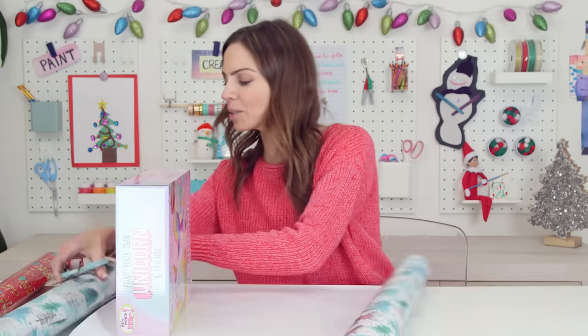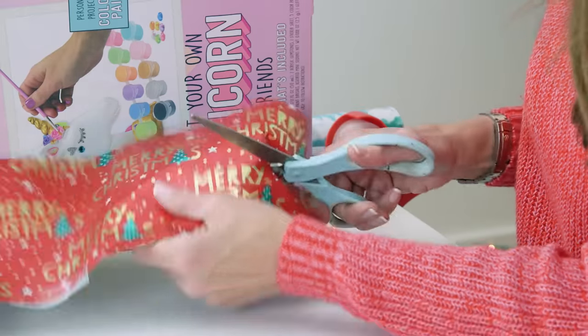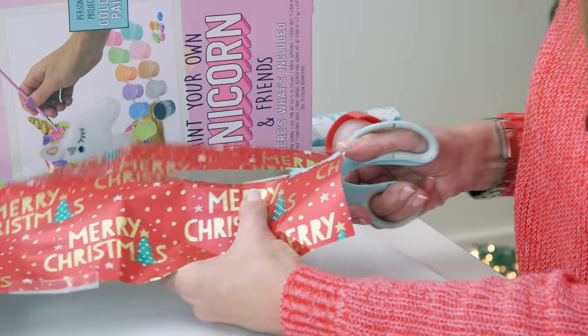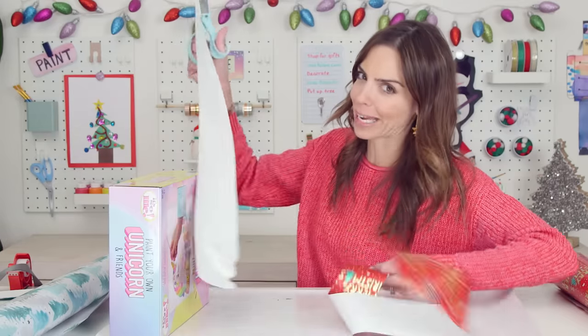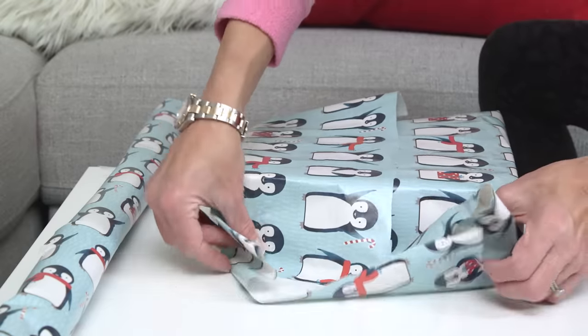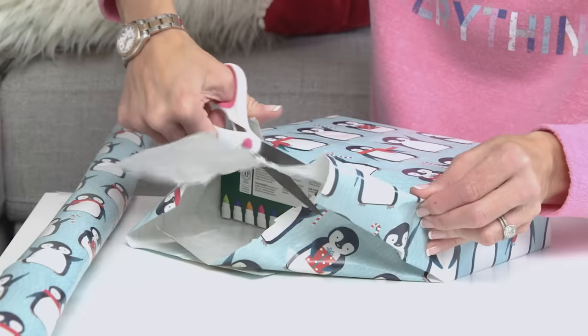By the way guys, let me show you something. If your scissors get stuck, try closing them almost all the way — total game changer. And then the height is even more important so that you don't get ends that are like this that you've got to try to cut.